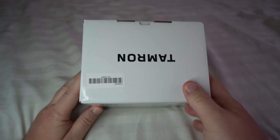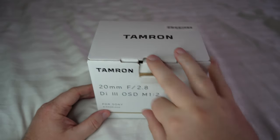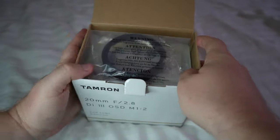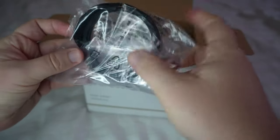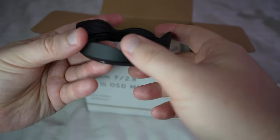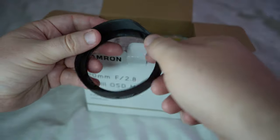Now that we've gone over the sides, let's open this up — no scissors required, just open the tab. First up we have the lens hood. Since this is a wide-angle lens, the hood is obviously not quite as long on the sides as a normal lens hood would be.